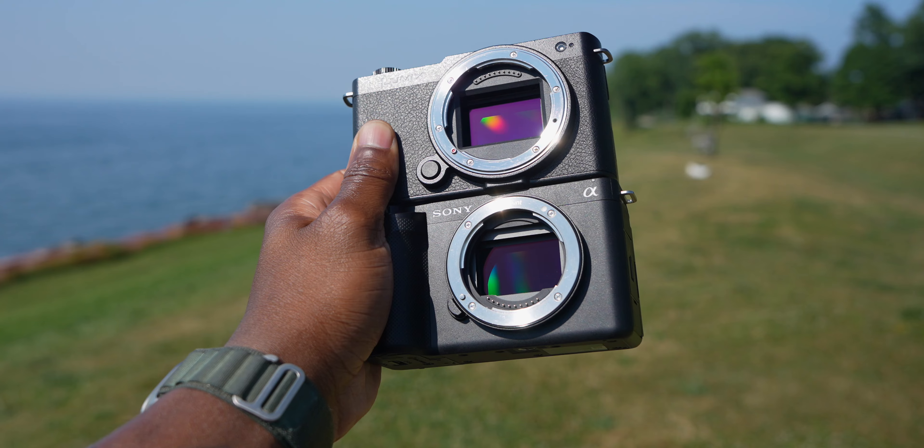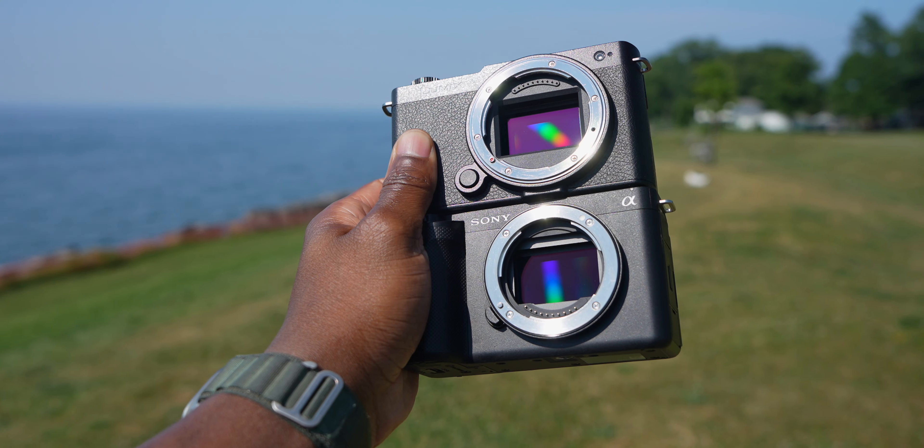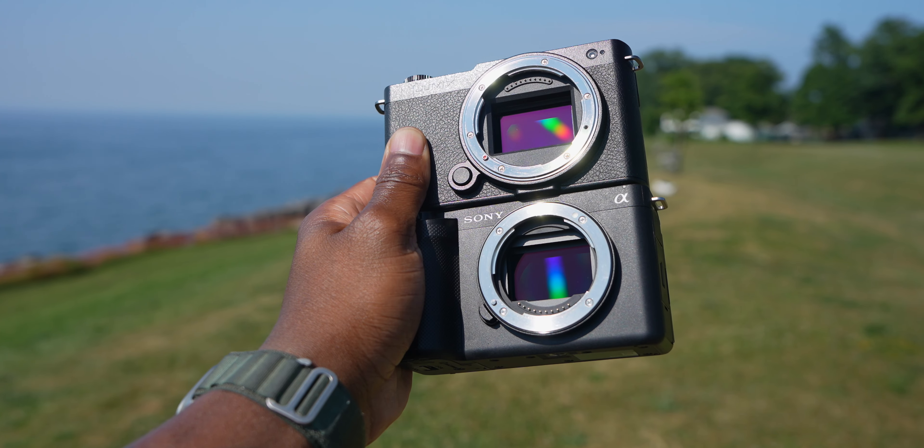Overall when it comes to build quality, buttons, switches, and everything the cameras offer on the outside, I've got to give the W to the Sony ZVE1. However, we have to keep in mind that it costs $700 more. That's something that needs to be said throughout this video — there's a $700 price difference between the two. Now let's hone in on the imaging chain, starting with the Lumix S9.